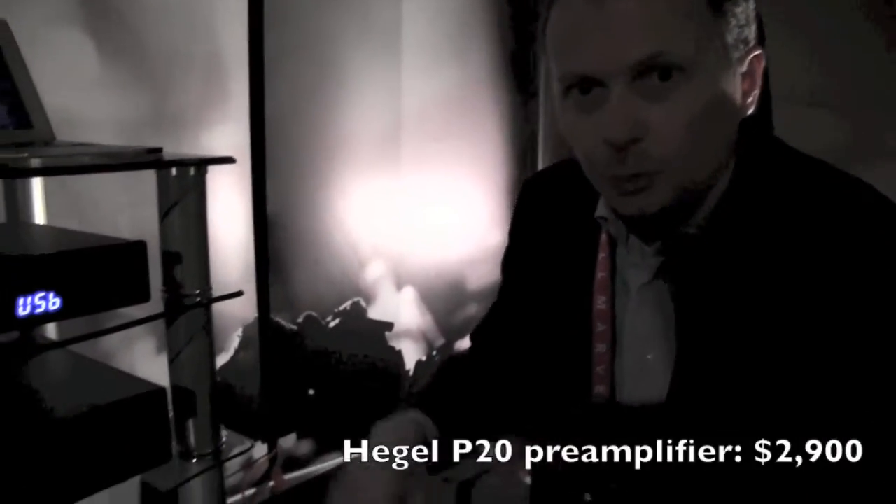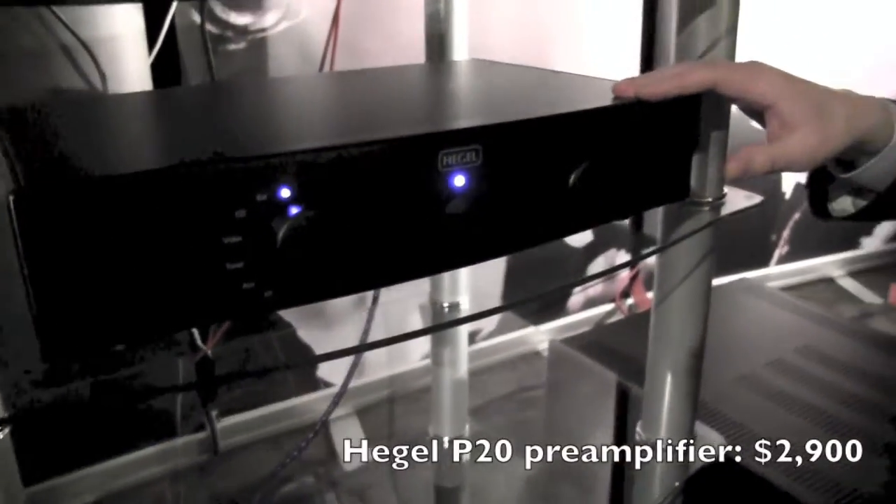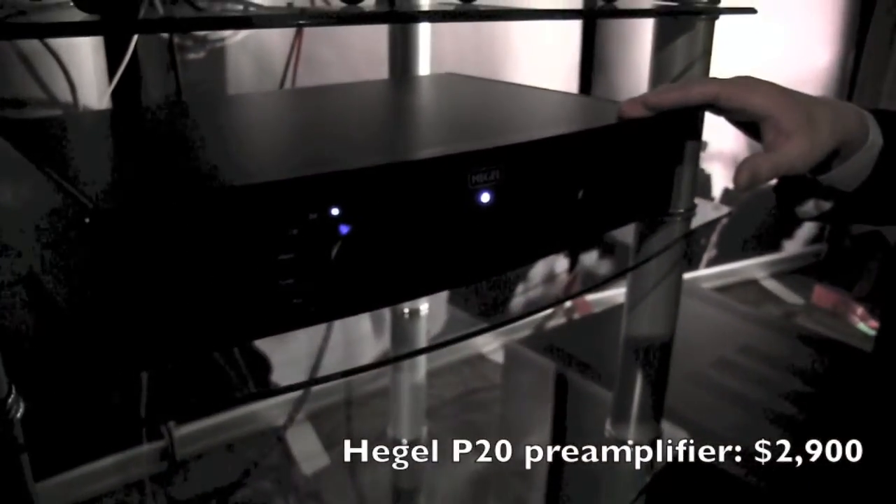We also have a new preamplifier, the P20, which is an entry-level preamplifier starting at $2,900. It carries a lot of the qualities of our reference P30 preamplifier, but at one-third of the price.